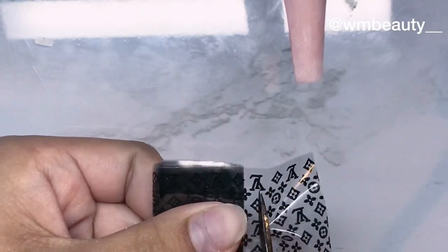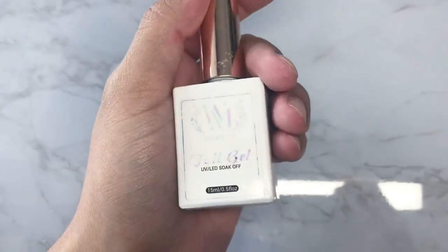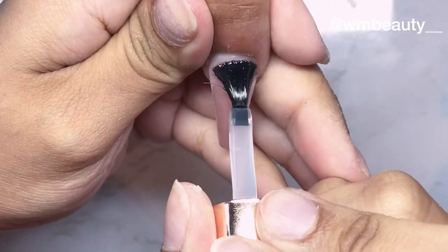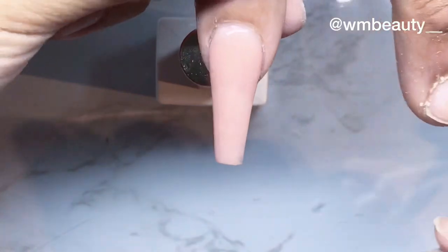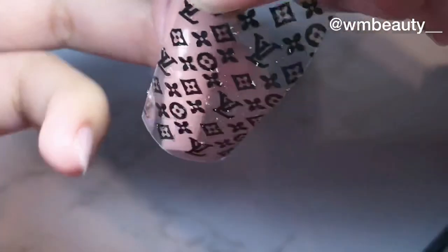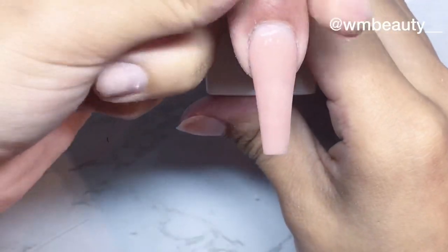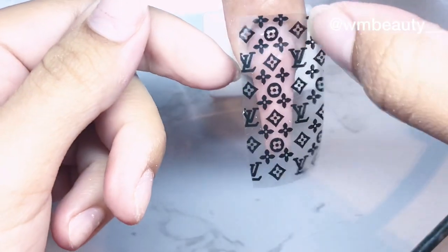If you touch it on there it affects the design a little bit, because we have oil on our skin — even if we don't feel it, we do have it. I'll be using my gel foil. All you need to do is apply one coat of this gel foil. I don't like holding the nail when I'm going to transfer because it's super uncomfortable, so what I do is place the bottle on there so I can hold the finger.